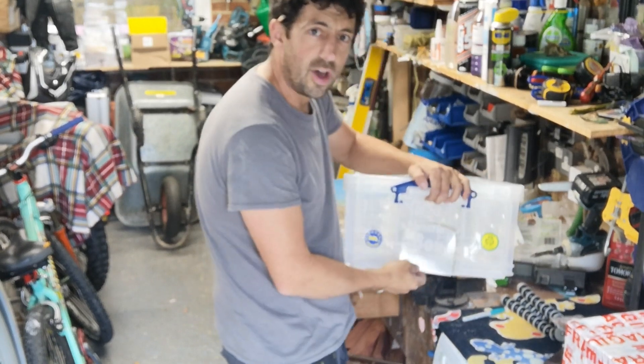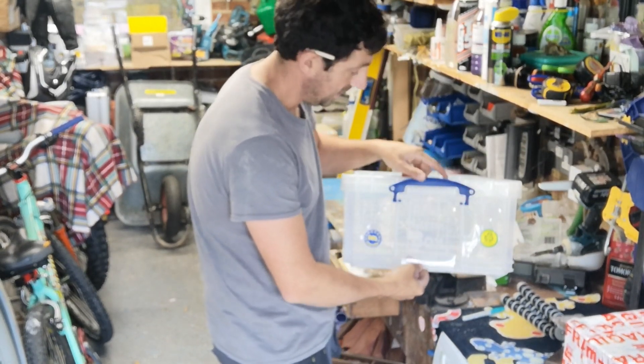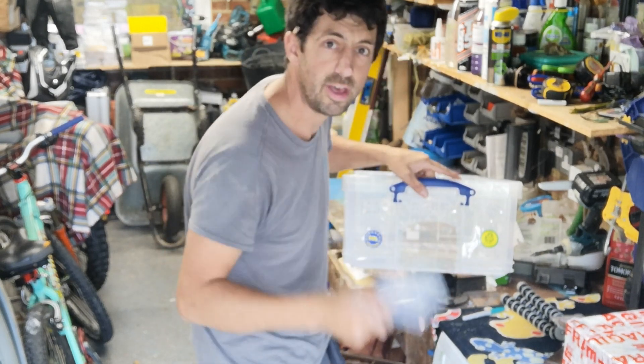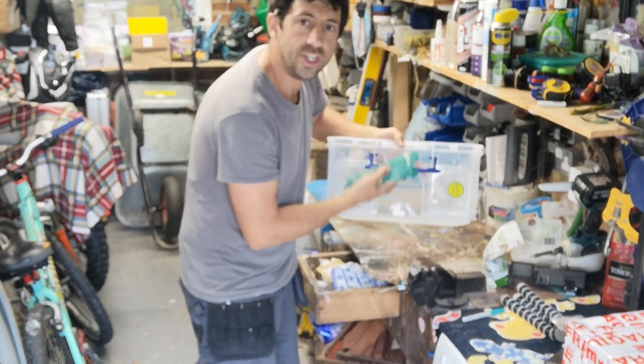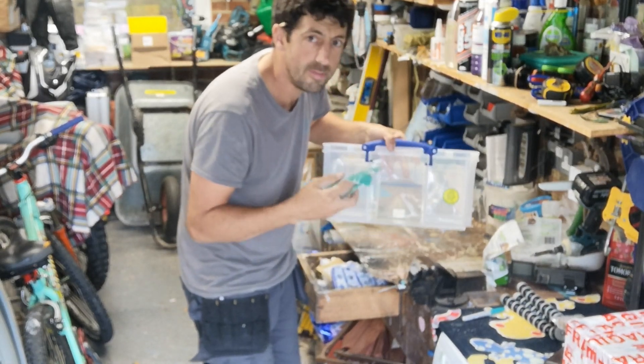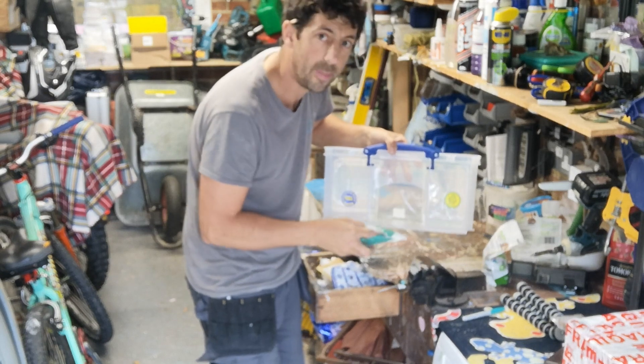Take your time cutting it because you can end up cracking the plastic. There's my cutout. I'll put that in the recycling bin because this plastic is recyclable. Then with a bit of sandpaper, just make sure all the edges are nice and smooth. Now this is generating microplastics, so have a little sweep up after.